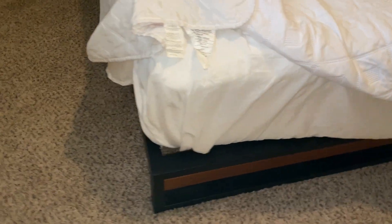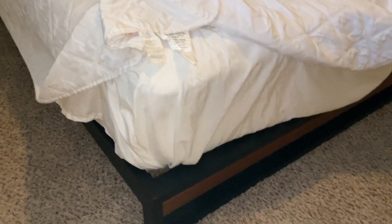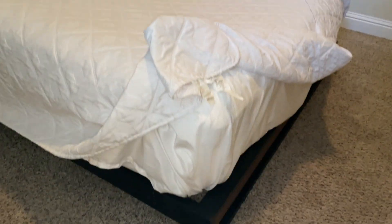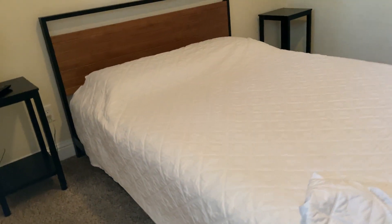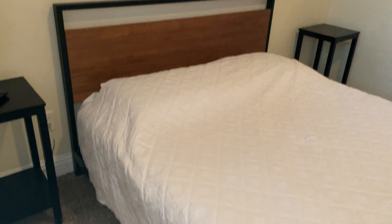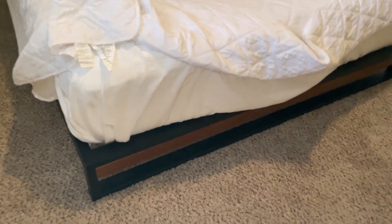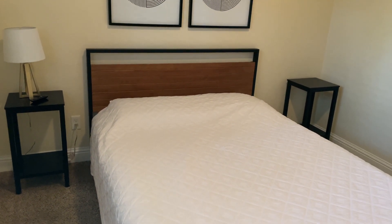There's no squeaking or anything coming from the bed either, so you can roll around, move around, and sit down without any problem. It is a little bit lower to the ground, so just keep that in mind — this is one of the lower bed frames we've had, but it's still very comfortable. I like that it's not too high, so it's more convenient getting in and out. Overall, very satisfied with the look and quality — no real issues with this Zinus Suzanne bed frame.